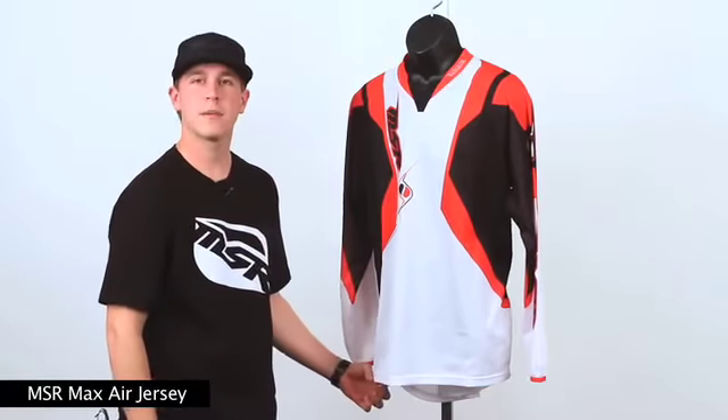The 2010 MSR Maxair jersey is available in two colorways and retails for $34.95. For additional information, check us out at MSRMax.com.